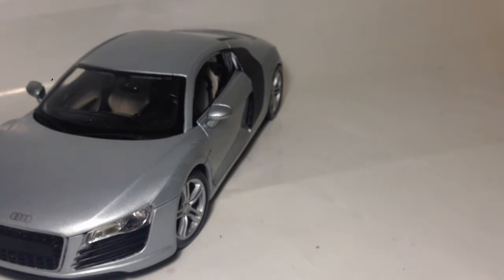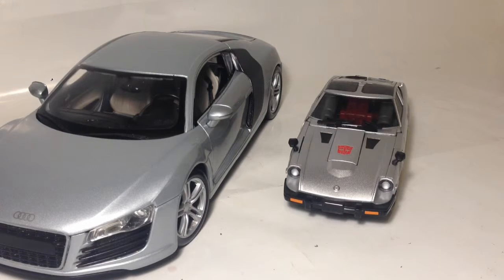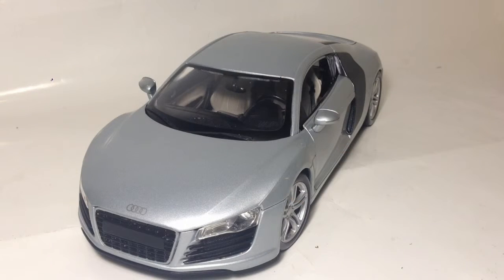I'll just do a quick size comparison with Silverstreak. You can see that Silverstreak is pretty small compared to the 1:18 scale car. Taking all my ranting out of it, I definitely recommend getting this. It's a decent car, it's cheap, it's pretty cool.